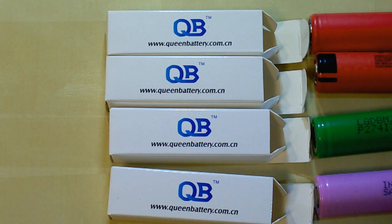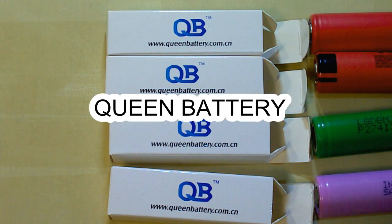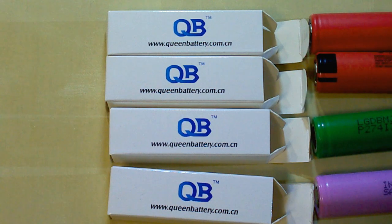I've bought these batteries from Queen Battery, which is my reliable supplier of genuine batteries. They offer individual approach to each customer and special discounts depending on the quantity you buy. I will leave a link to their website and their email under this video.